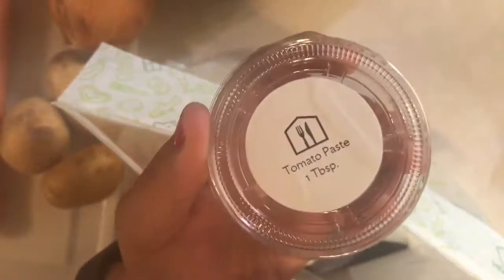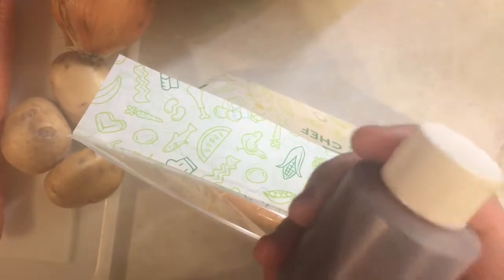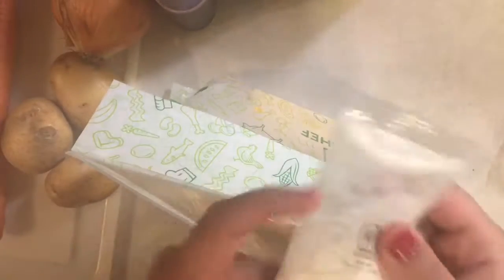So we have our onion, our carrots, celery — there's actually a few carrots in here — some potatoes, tomato paste, and they portion it all out for you with the correct amount you're going to need, so that's very helpful. We have our red cooking wine here, cornstarch, and our beef demi-glaze.